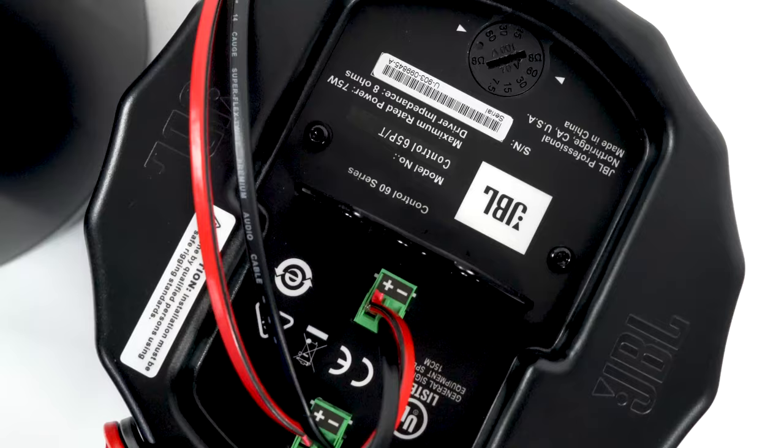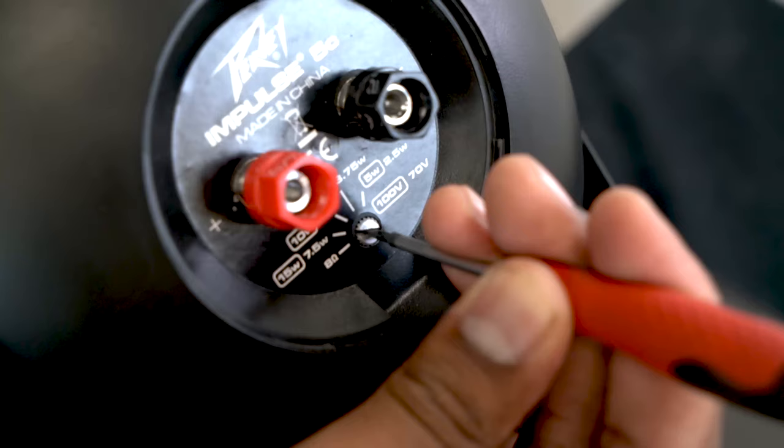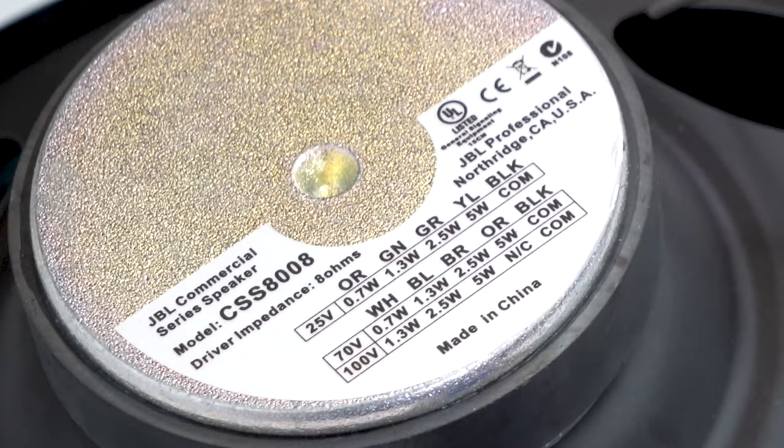70 volt technology is very easy to use and very easy to install. One of the cool things about 70 volt speakers is they have a built-in transformer that allows you to change the amount of power being drawn from the amp to the speaker. This is often called a tap.